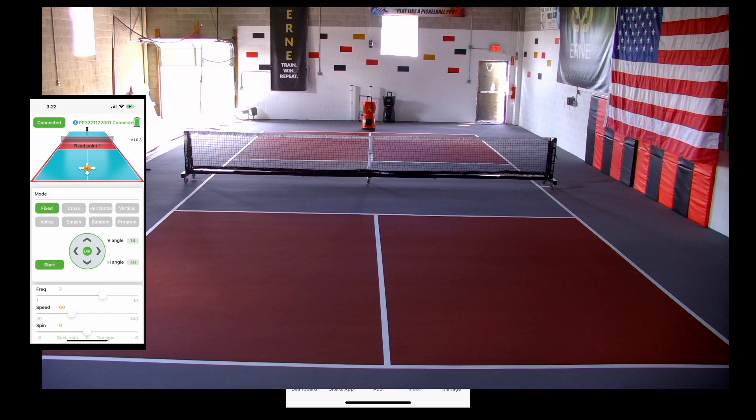So you can see on the screen: the frequency is at seven, the speed is at 60, and we have no spin. It's going to hit roughly in the middle of the court. If we start it up, Ernie gives you a few seconds to get yourself prepared.